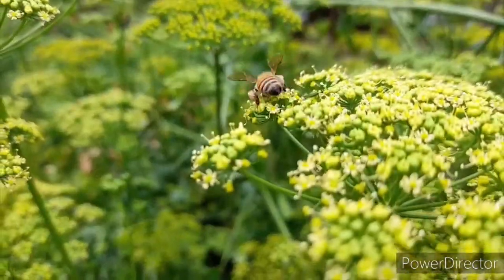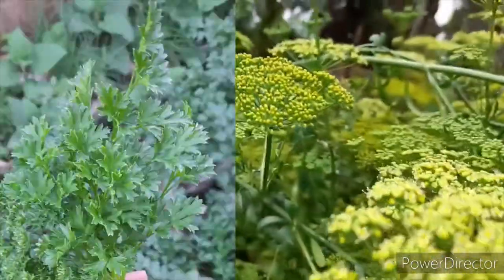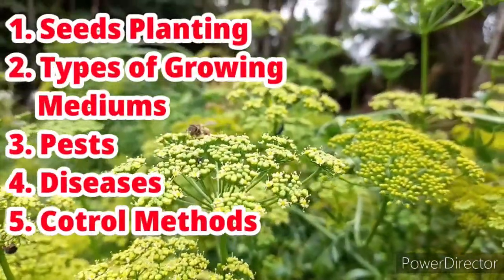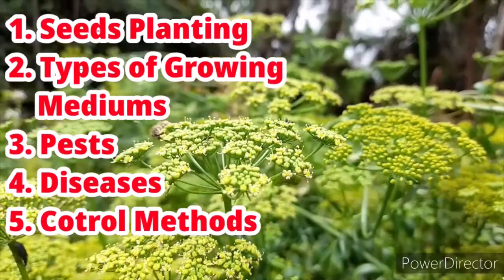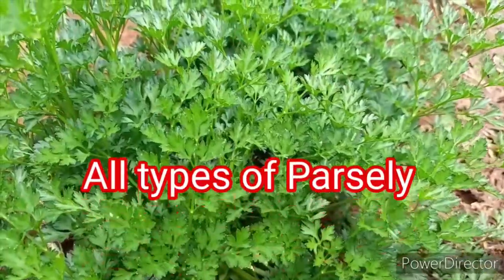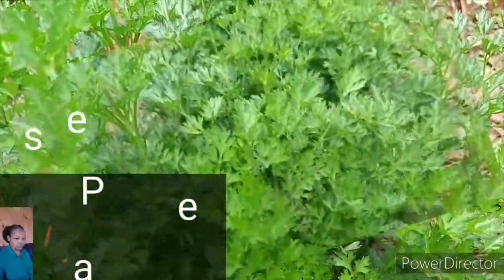Hi guys and welcome back to my channel. Today we are going to learn how to grow parsley. I'm going to be sharing with you tips on how you can grow high amounts of parsley in your garden, whether you're growing them in vertical bags, in containers, or even on a piece of land. There are two main varieties that you can select in a Kenyan environment.